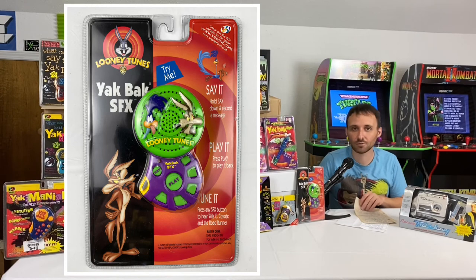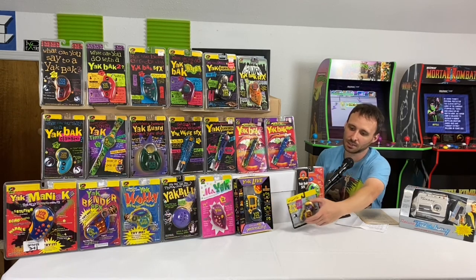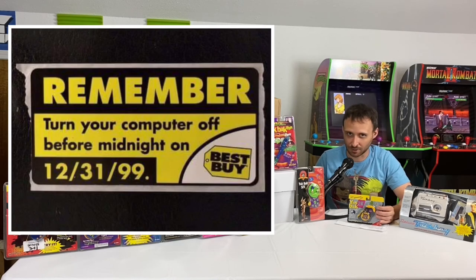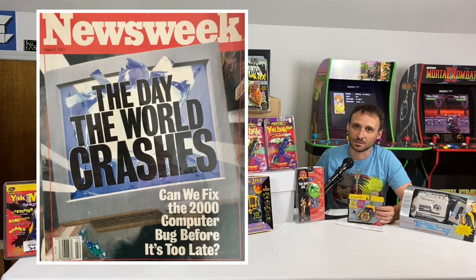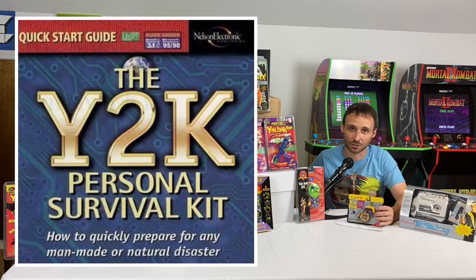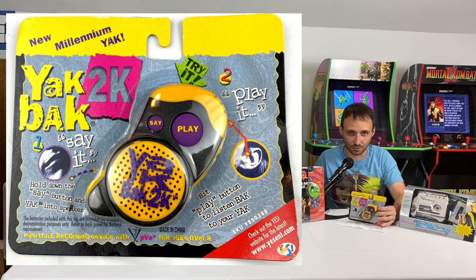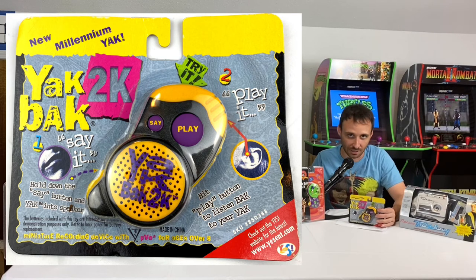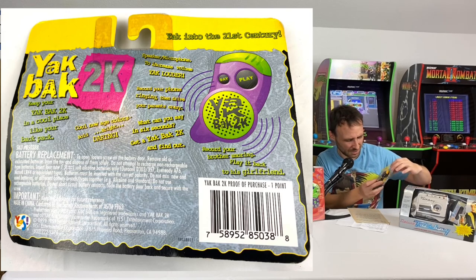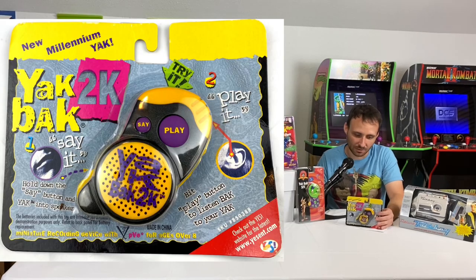The very final Yak Back toy ever made was the Yak Back 2K — cashing in on the Y2K hype. With all the drama about banks and electricity shutting down at midnight on January 1, 2000, you'd better have your Yak Back handy to record up to six seconds of the madness. The Yak Back 2K was very stripped down — essentially the original Yak Back, six seconds of recording — but with a weird ear shape to it.